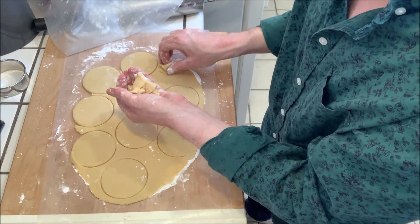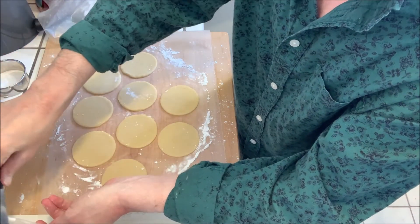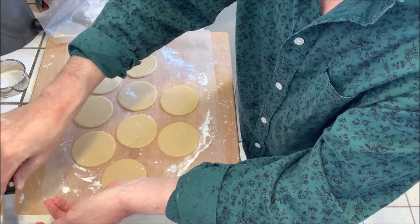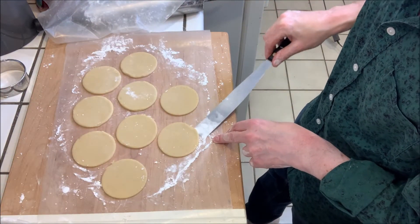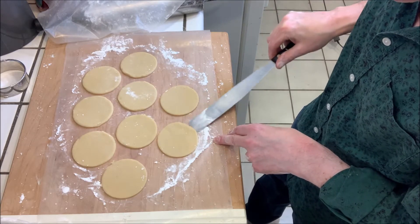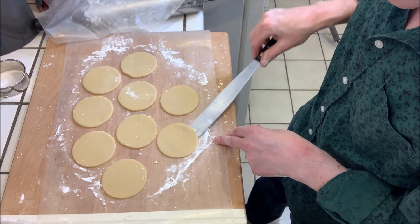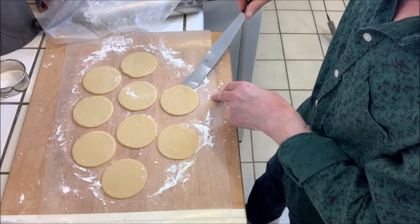Now we want to make sure that all of these circles are nice and loosened so they're not going to stick to the paper. I just like to use a spatula to go underneath and make sure that they're well floured underneath.